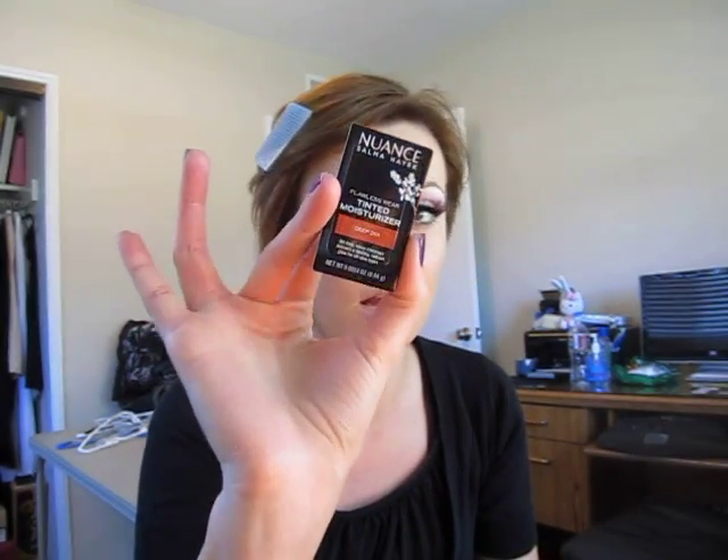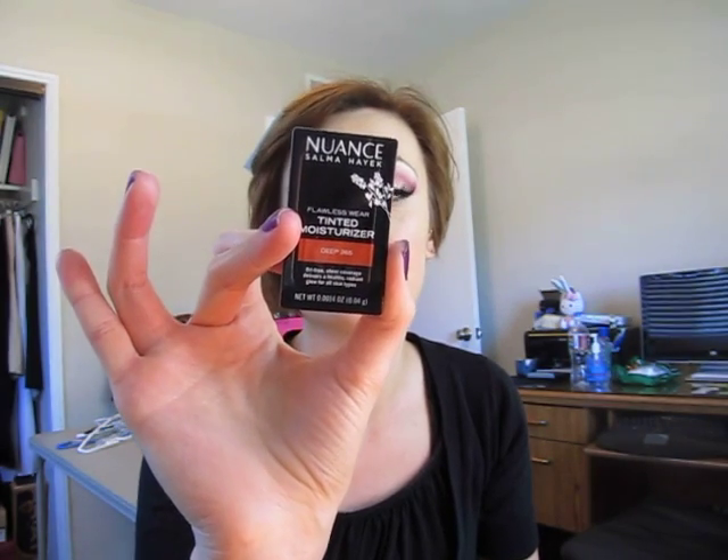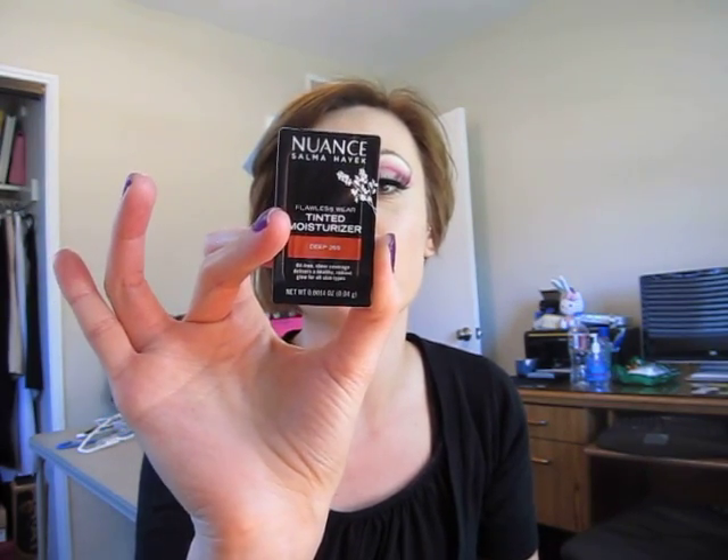I picked up a little sample of the Nuance Salma Hayek Flawless Wear Tinted Moisturizer. This is a drugstore brand said to be cruelty free, inspired by her grandmother — products designed to help every woman enhance her individual beauty. This is just a sample. The deepest color was the last one there, so I figured I would test it as a contour color. I'm going to apply a little bit of that. I think it would be good to have a few of these for people with different skin tones so you could mix and match them.